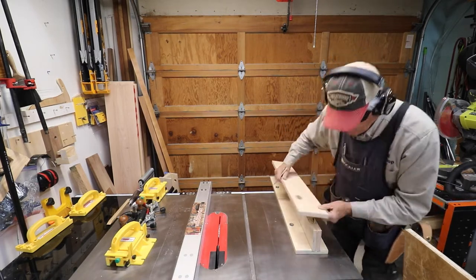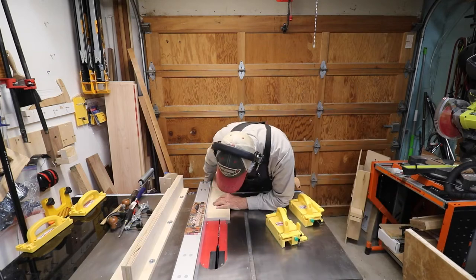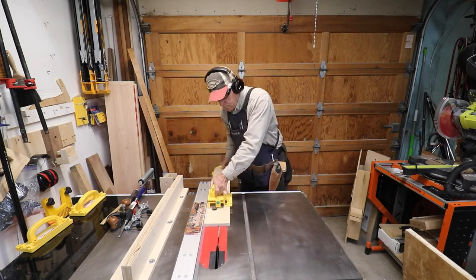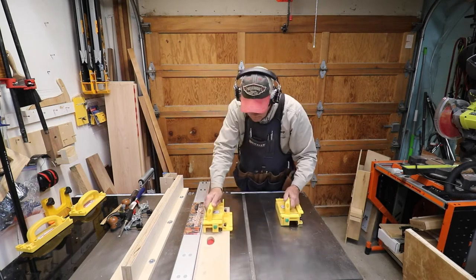Most content creators won't admit something like this, but this is actually my second attempt at a complete build of this jig. The first one went into the trash pile because for whatever reason I couldn't get it to be precisely square at 90 degrees.